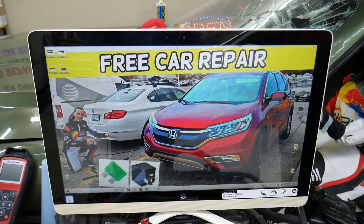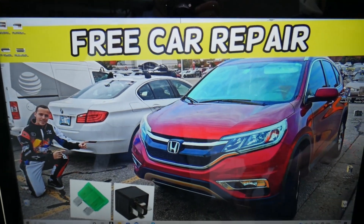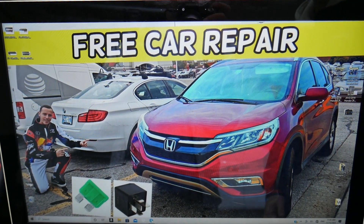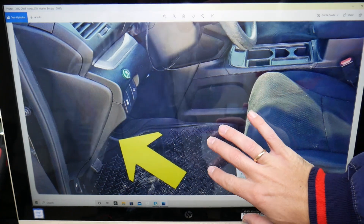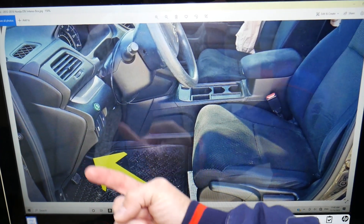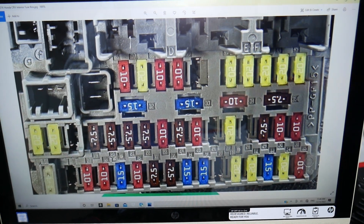Now we're going to demonstrate on a 2015 Honda CRV here in the garage. This CRV has two different fuse boxes and today we'll be working in both of them. The first fuse box is on the inside on the driver's side — come right here, look under the dash, all the way up above the pedals on the left side, and you'll notice the fuse box there.